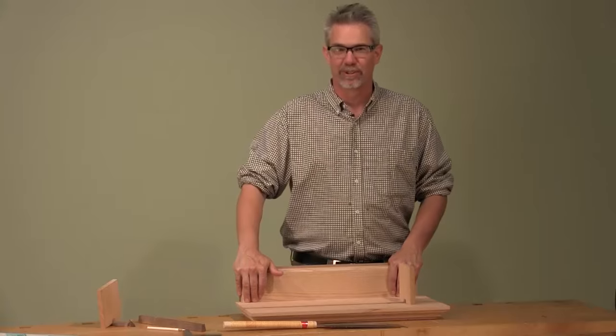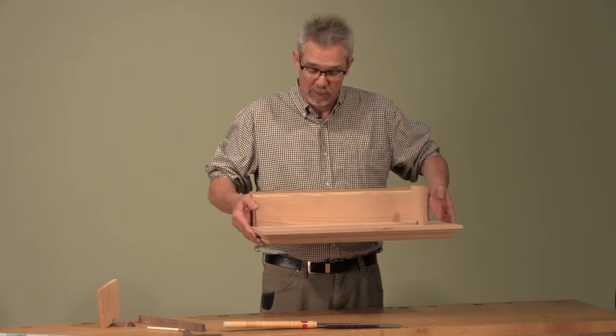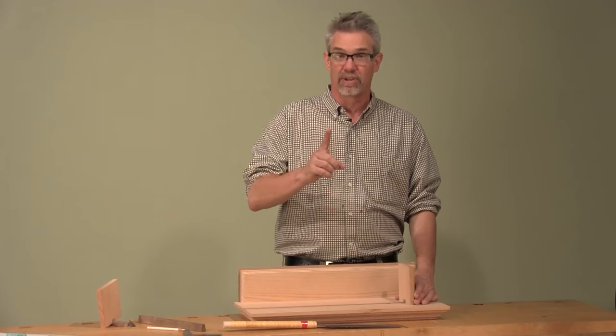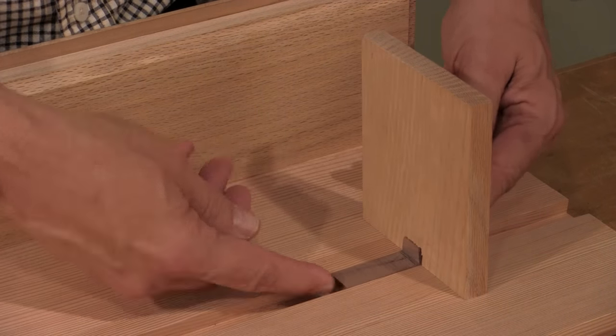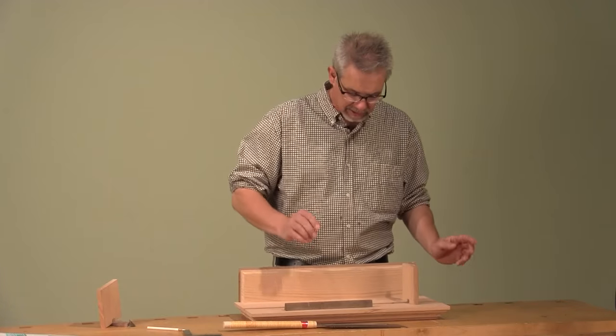Hi, I'm Rob Johnstone from Woodworkers Journal Magazine. In a recent issue we made a bookshelf that hangs on the wall. When you hang a bookshelf on the wall you don't want the books falling off, so our bookends are secured to the bookshelf by means of a dovetailed groove with a dovetailed slider.